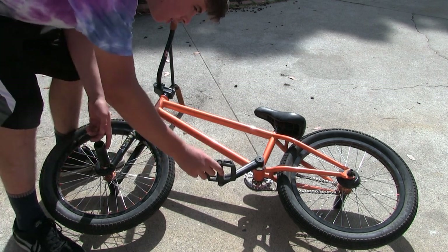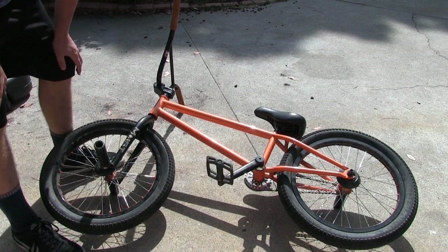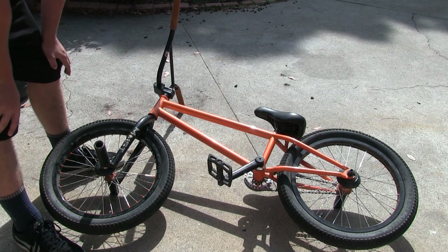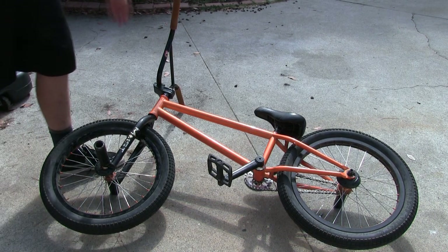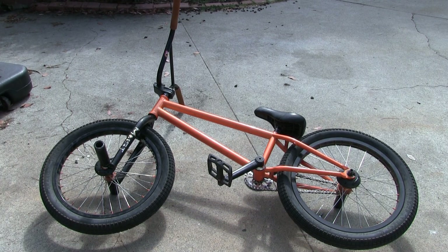So if you look right here, you can see my crank is super loose. This is not a one-time issue — this crank comes loose about every day or two that I ride. So today I'm going to be showing you an easy way that you can just fix it and not have to worry about it for at least a few months.